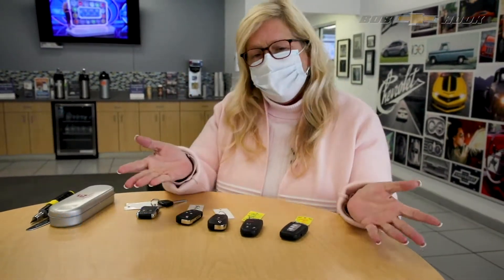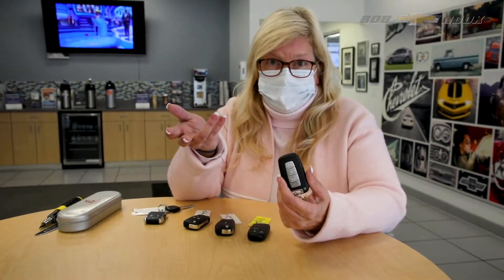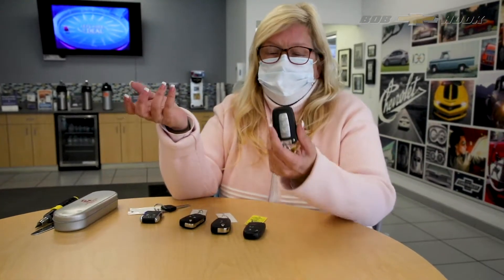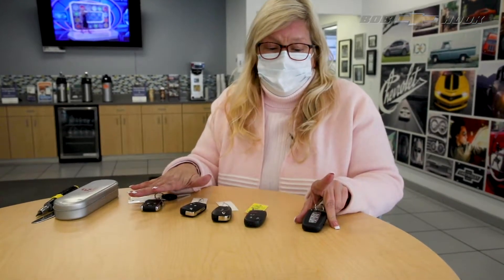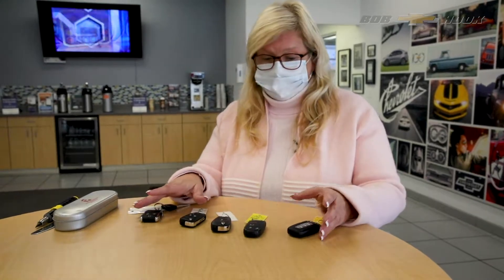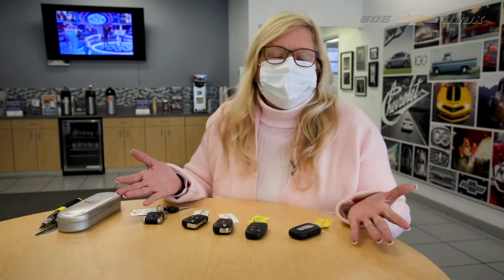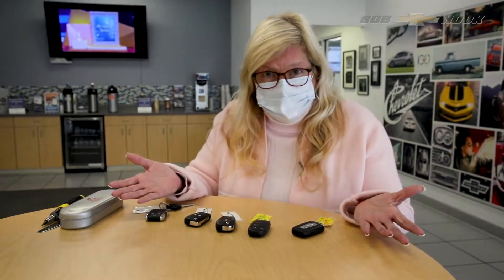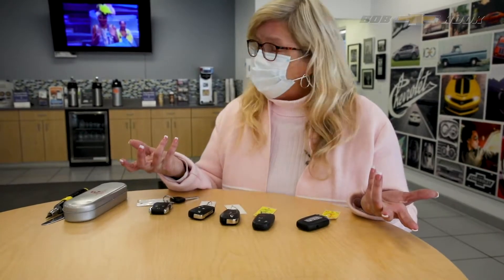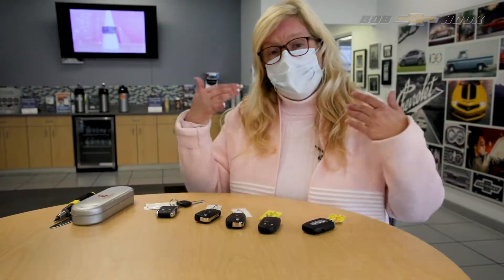Hey guys, it's Colleen at Bobhook. Today I wanted to show you probably one of the most commonly asked questions I get. If you have one of the most recent cars, or even a car in the last five years, you probably have one of these fobs. These run on battery and the fobs are about two to three hundred dollars a piece. When your fob goes out, you don't have to replace the fob — it's the battery inside. You certainly don't have to come into a dealership.